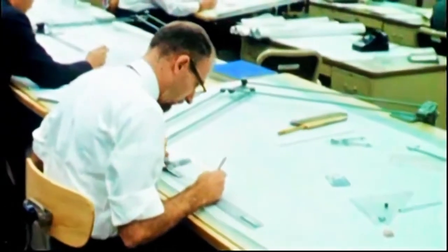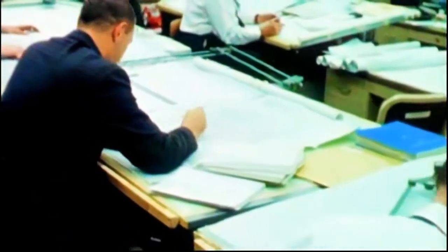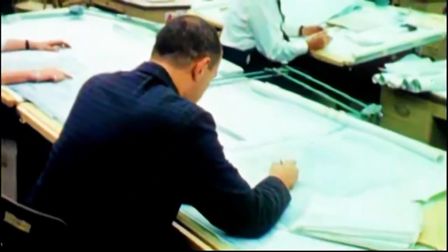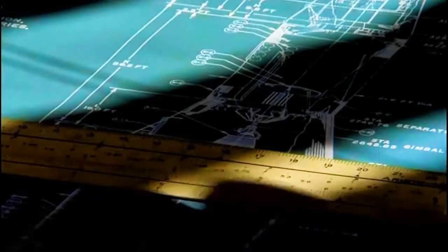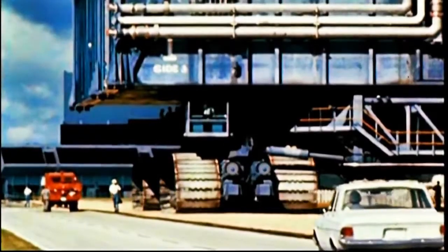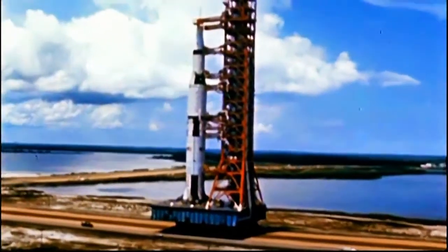If you think this looks quite complicated, you should have seen how they drew the real thing — because they did, quite literally, draw it. This was the sort of work done by men who had pencils behind their ears. They envisaged things, drew them on paper again and again until they got them right, and then some other people went off and bent metal, welded things, and riveted stuff together. Slide rules, protractors and log tables produced this beast, capable of flying to the Moon.